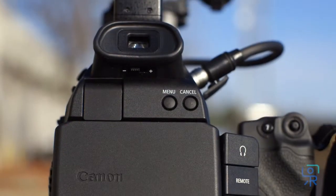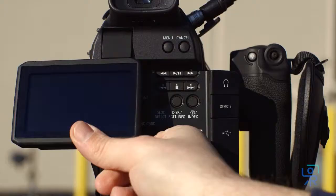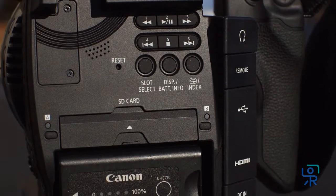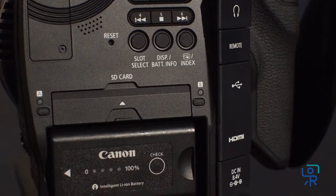Around the back it has a viewfinder and a 3.5 inch articulating LCD display with menu controls underneath. Below the LCD lie two SD card slots and the camera's battery tray.